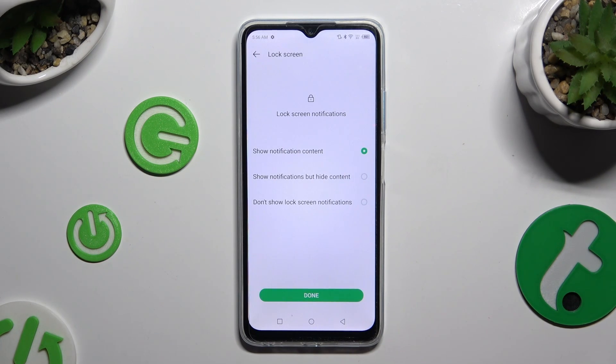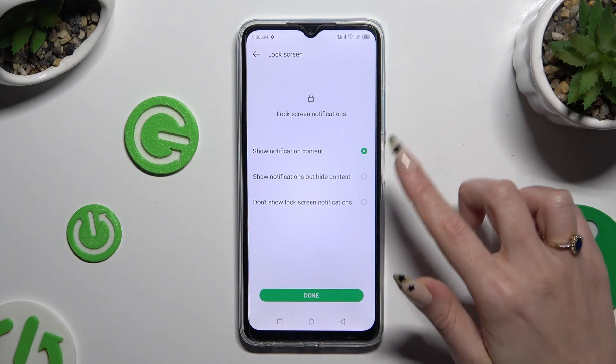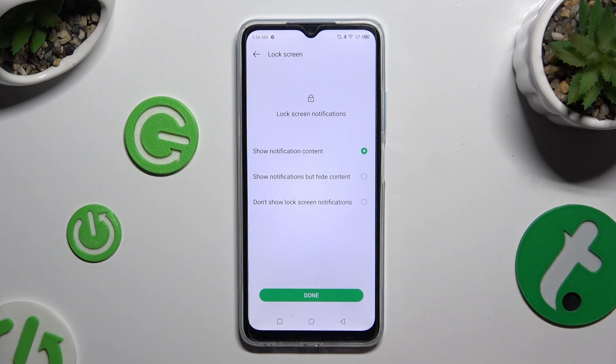Now you need to decide what to do with lock screen notifications. Just click on one of those options and tap on Done.